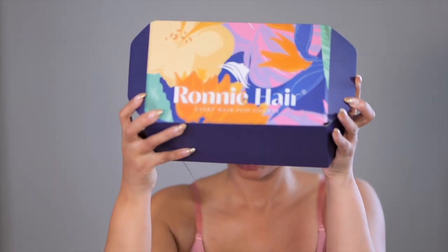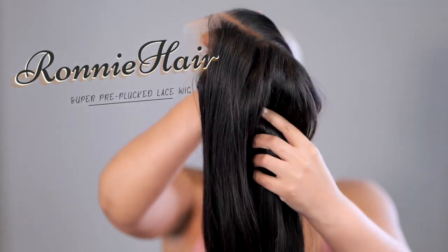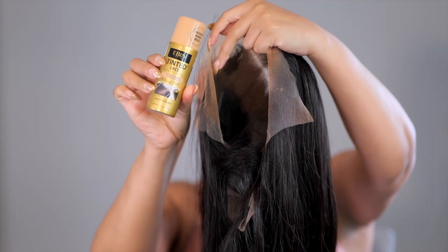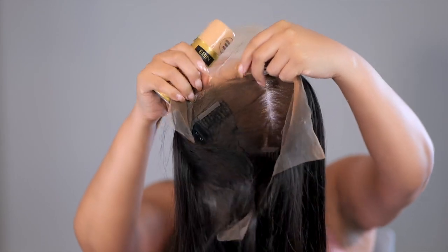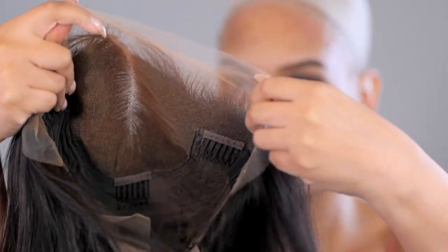Before we get into today's video, the wig I will be installing comes from Ronnie Hair — it will be linked below. This is a straight style in a 13 by 6 lace cap. I've already tinted it with the e-band tinted lace because I didn't feel like bleaching the knots.